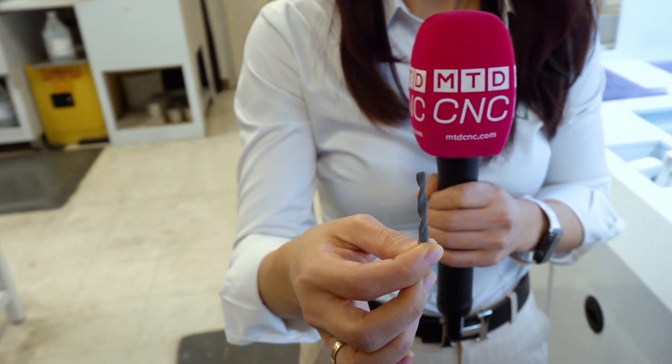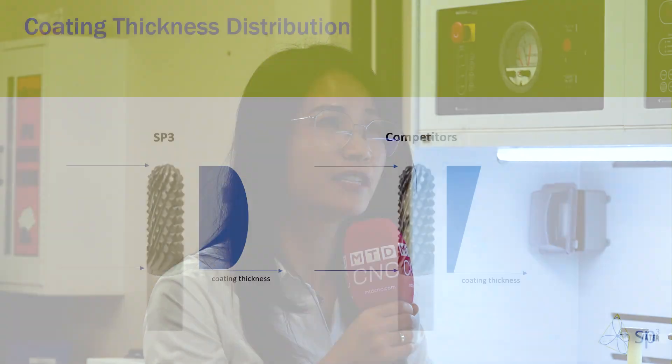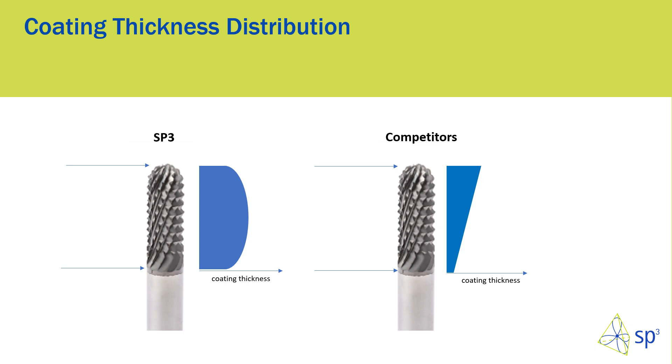So you get a nice even coating of diamond — does it go on with a pretty even thickness? Yes, and that thickness uniformity is what makes us different from our competitors as well. Our thickness is very uniform from top to bottom. With competitors, the coating is mainly very thick at the tip and thinner at the bottom, which means more cutting life at the tip and less at the bottom. With our thickness uniformity, you can use the whole length of cut.